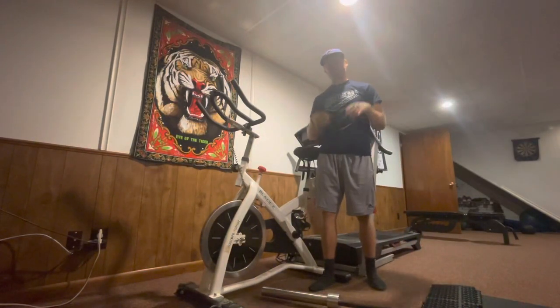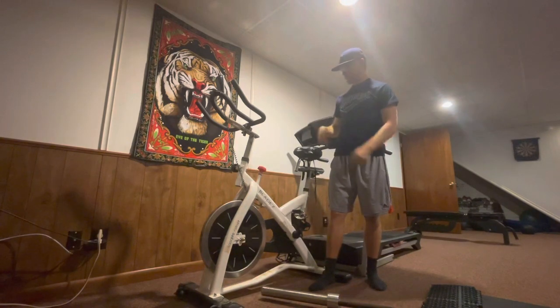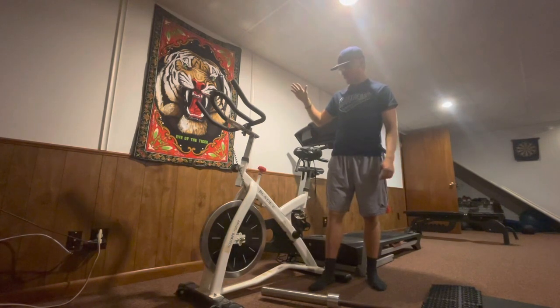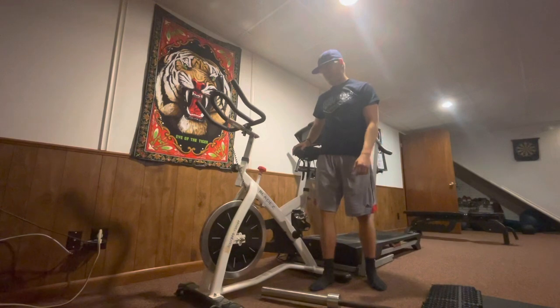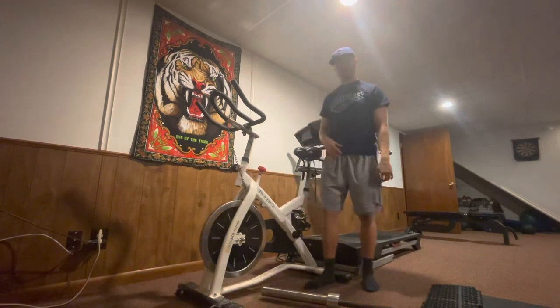What's up guys, it's Logan back with another instructional video for you today. What we are going to show you is how to properly set the seat on a spin bicycle or a stationary bicycle to fit your specific leg length.